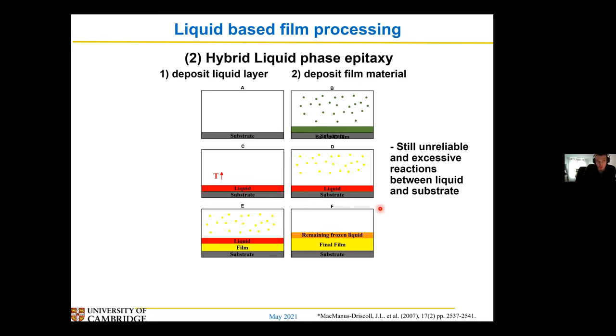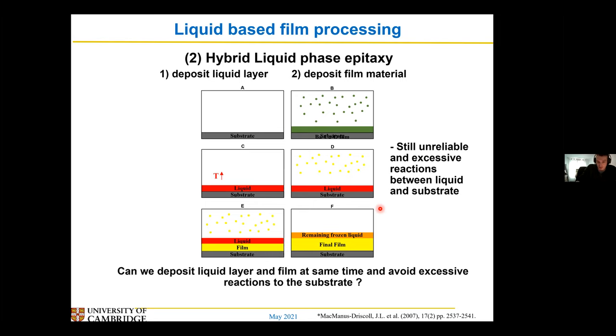So the question we — or what we were thinking, the people in my group, basically my supervisor — is: can you minimise the amount of time you're going to have a liquid by the substrate, by depositing both my liquid and my film material at the same time? And this is what we call liquid assisted processing, or LAP for short — a nice acronym. There are two methods of doing this: an in-situ method and an ex-situ method, and I tried both of them.